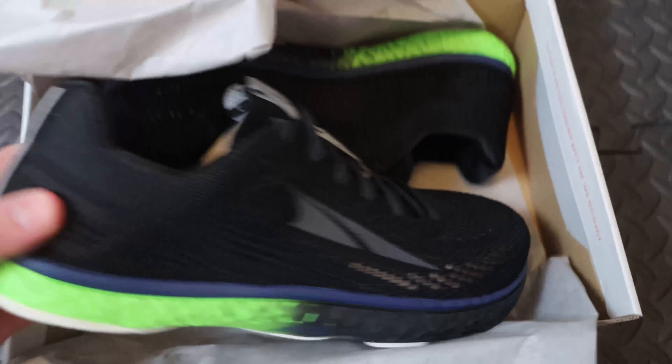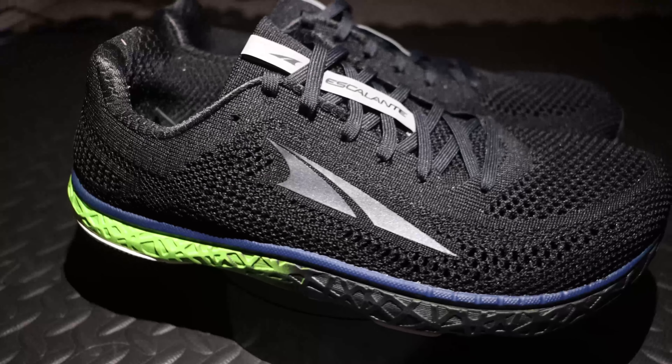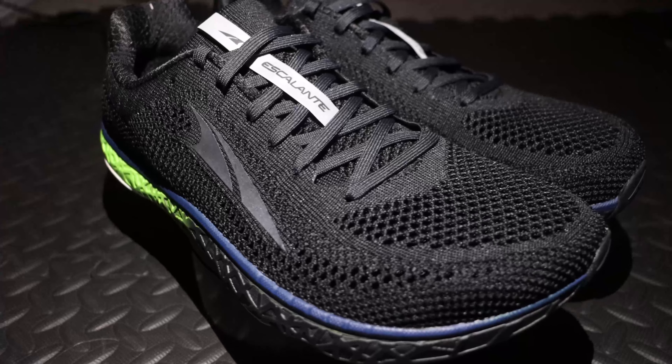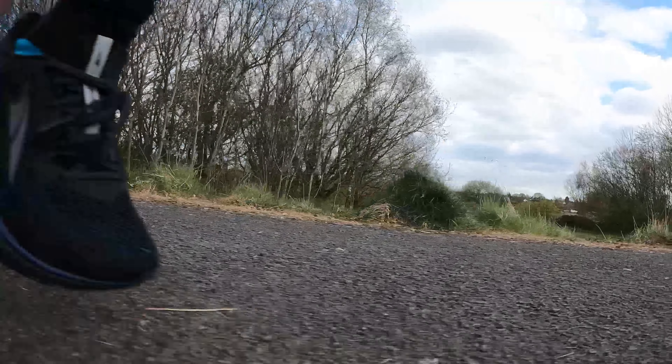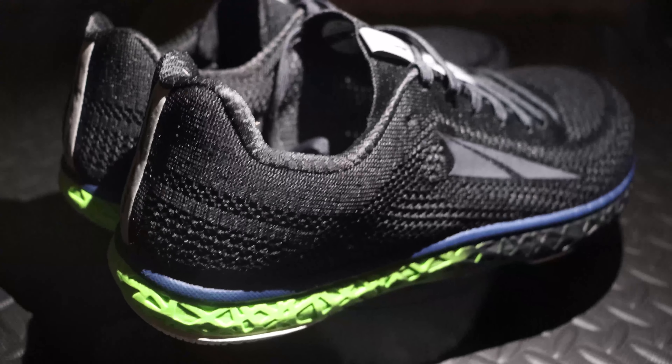So the Ultra Escalante Racers - what do we think of them? Is the design good? Are they comfortable? What does the cushioning feel like? How does it interact with my running form and my body? Well, I'll show you in this video and I'll also give you a good overview of the visuals in 4K so you get a really good look at the shoe and some opinions on it, which will help you decide if it's worth your time or money. So let's begin - let's start with the design.